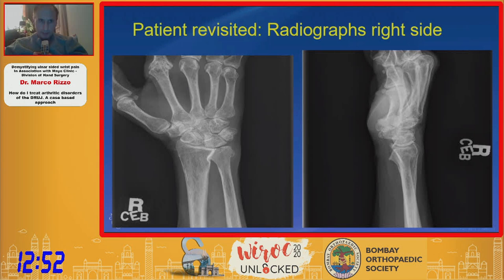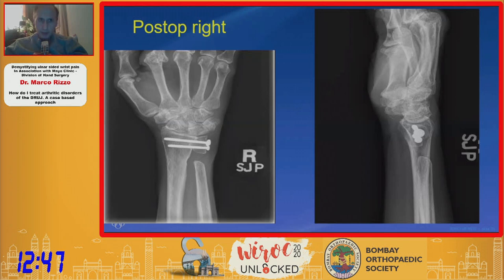The patient was revisited with radiographs on the right side, and she was ultimately happy enough with the right that we ended up doing the same Sauvé-Kapandji procedure on her other side.